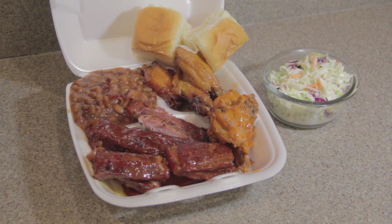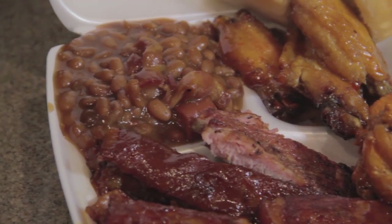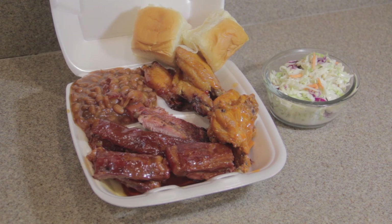So there you have it — a good old Southern cook BBQ meal for our Sunday dinner. Now you know I got your plate to go, so you better come on over and get it. I hope you have enjoyed the time we've shared together. Until next time, be blessed.